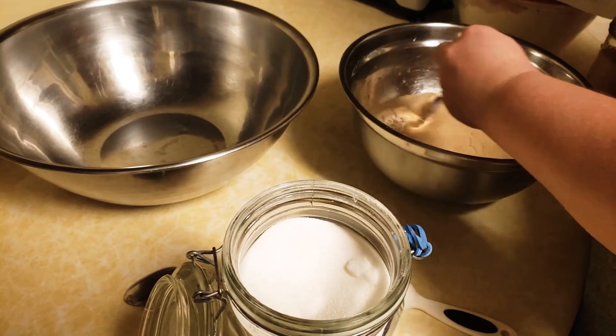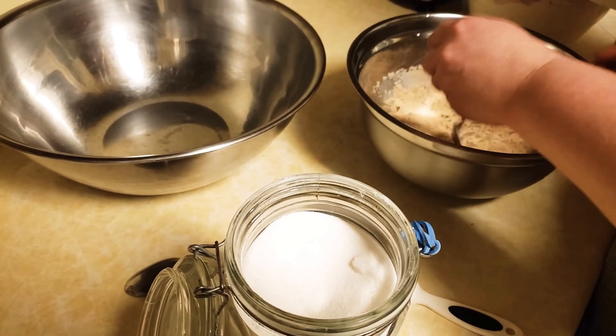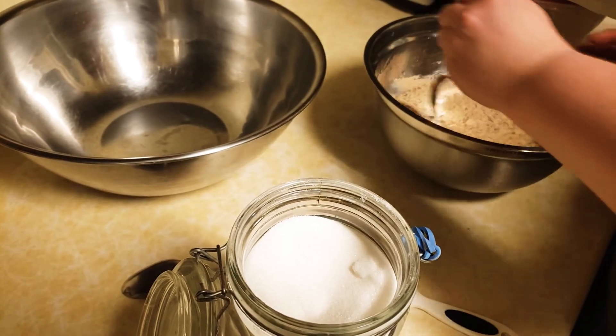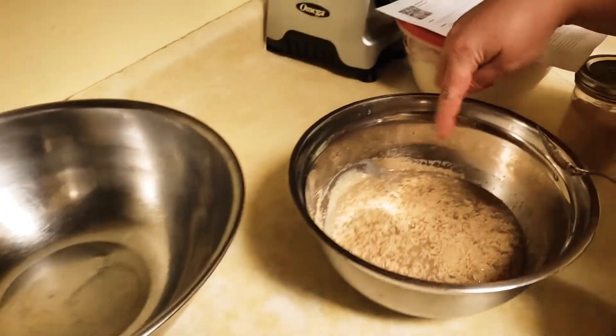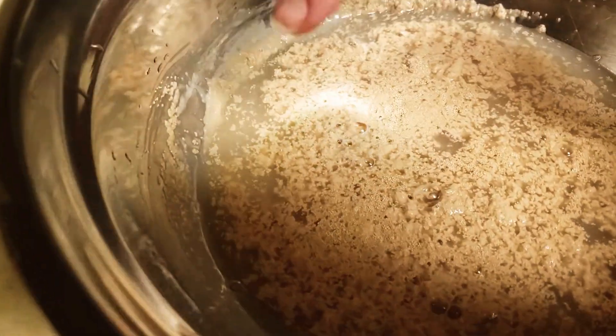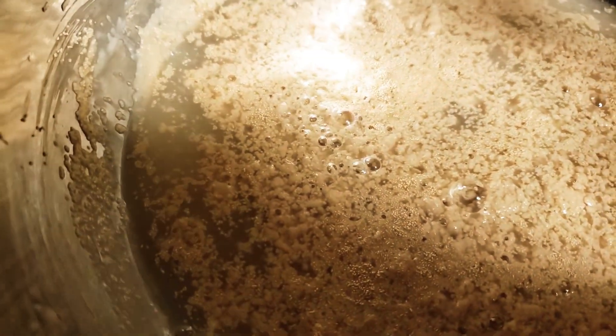I'll give this a little stir just to make sure the sugars are dissolving, then I'll set this aside. You can already see that the yeast is activating right away — you can see the activity, it's starting to bubble up and grow. When it's all foamy, it's ready.